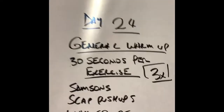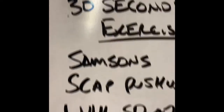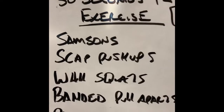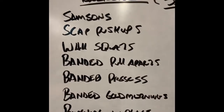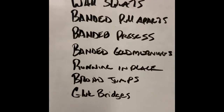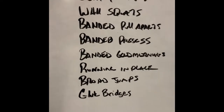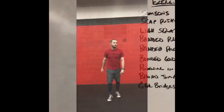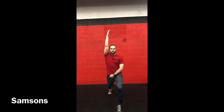Now we'll move on to the warm-up. The general warm-up is simple: 30 seconds per exercise, three rounds. We'll do Samson's stretches, scapula push-ups, wall squats facing the wall with arms up, banded pull-aparts, banded presses, banded good mornings, running in place, broad jumps, and glute bridges.